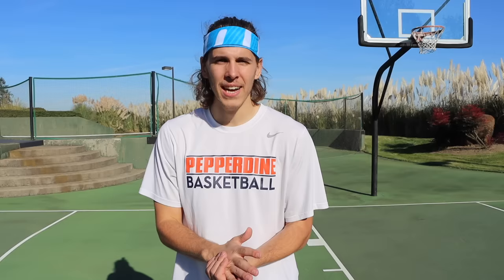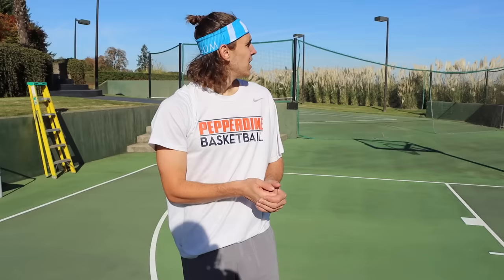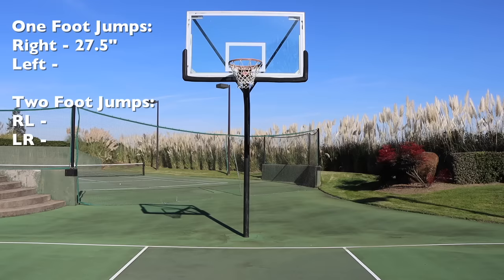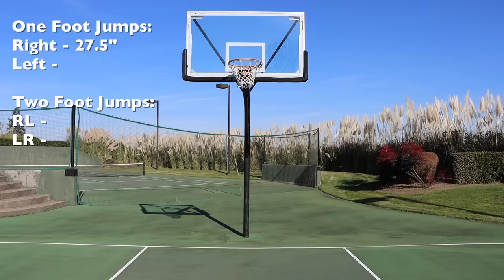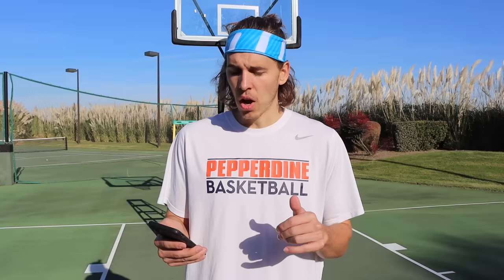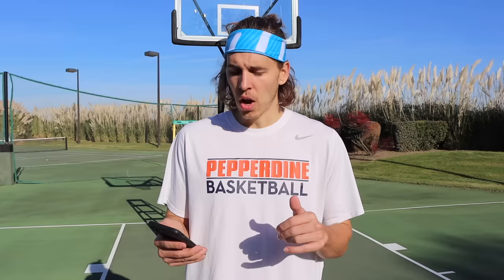Today is testing day, not day one. I'm going to test my vertical as-is right now, and tomorrow is when the real work starts. I'm going to go with my least dominant jump first — the right leg one foot — and progress from there. I'll go through all four different ways of jumping, slapping a piece of tape on the backboard and measuring the distance between my standing reach and where the tape is to get an accurate baseline vertical.